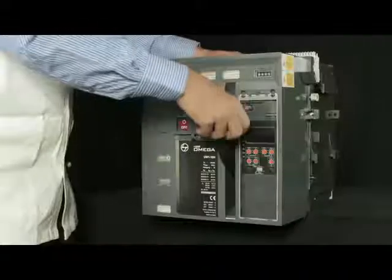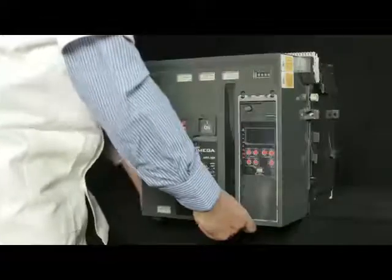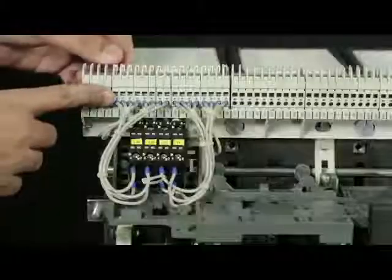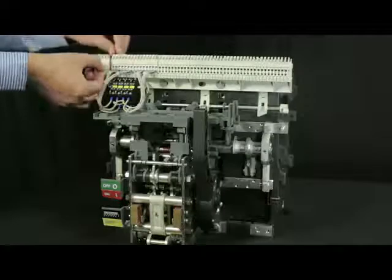Pull down the charging handle halfway and take out the fascia by tilting it upwards. Pull out the breaker SICs from SIC bridge.